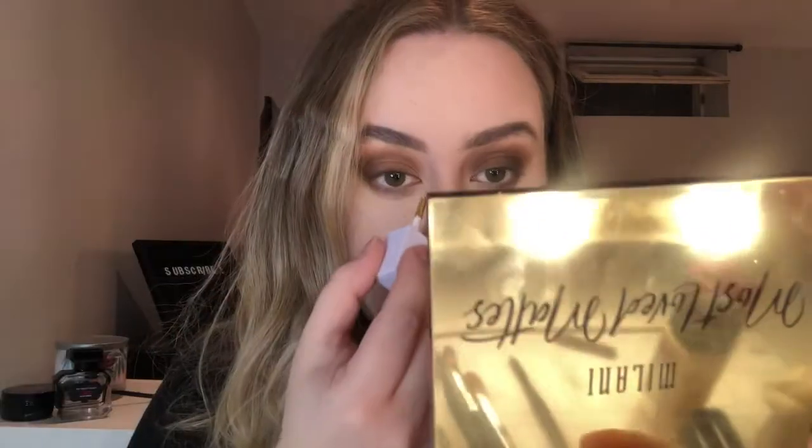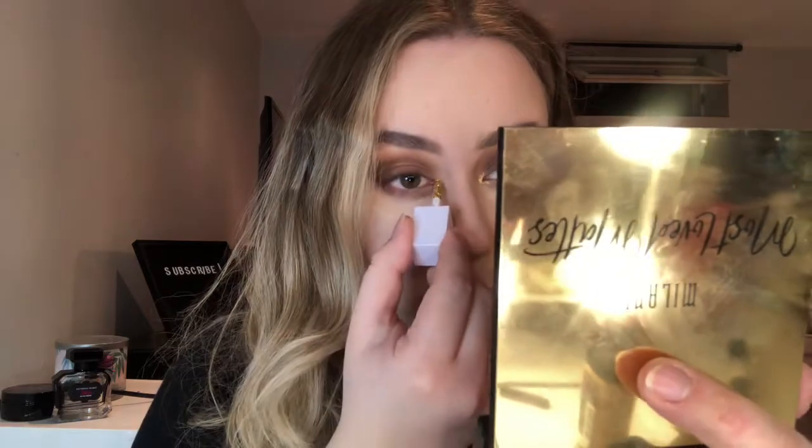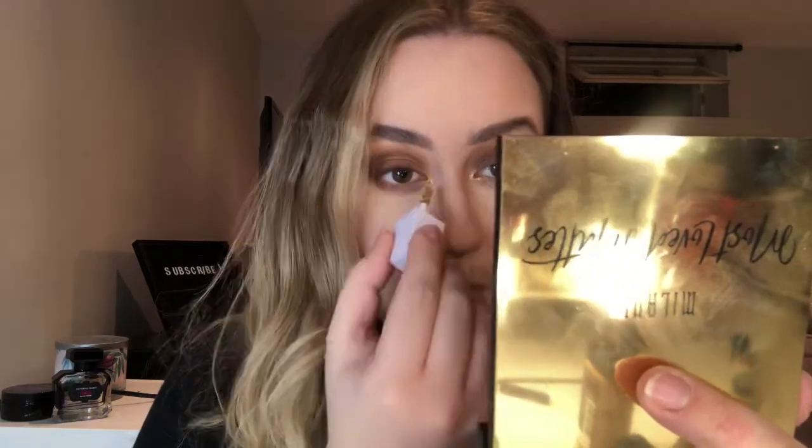Now I'm going in with the ELF liquid eyeshadow in gold — I just picked it up a few days ago from Walmart. They have a bunch of colors; I got it in black and blue as well so I'm excited to use those. I'm just going to pop that right in my inner corner to brighten up the eye. It's super glittery and chunky so it's going to look really cute. I really wish I had picked up a silver one — hopefully they'll come out with a silver or pink one because that would look really pretty in the inner corner.